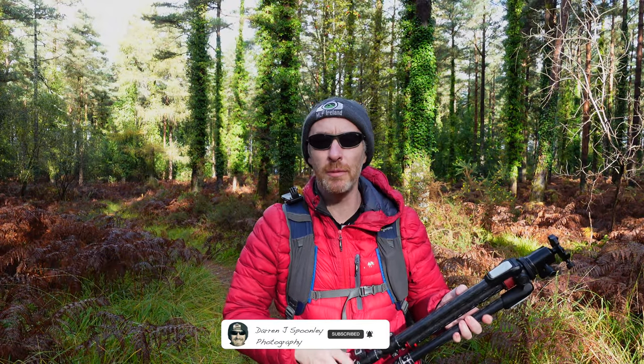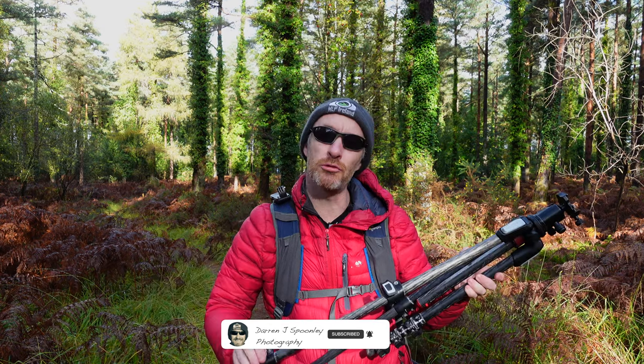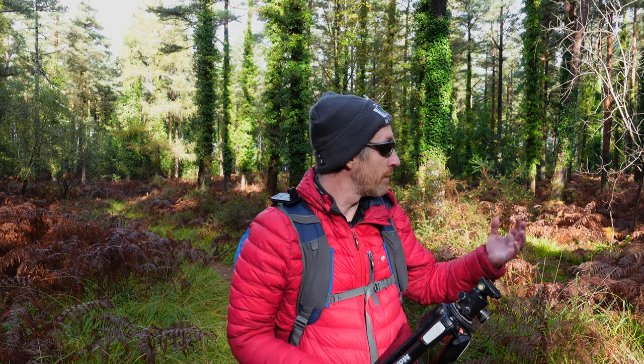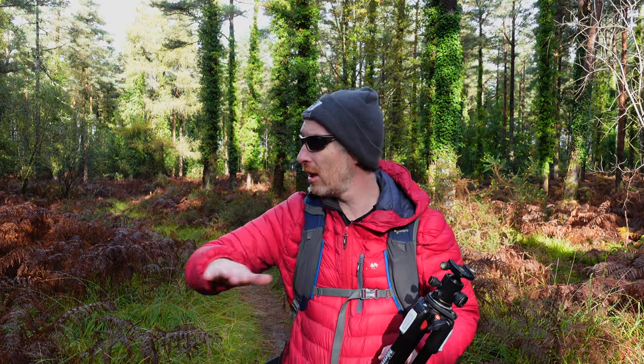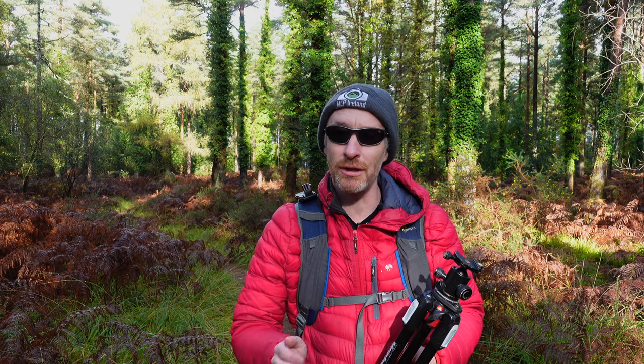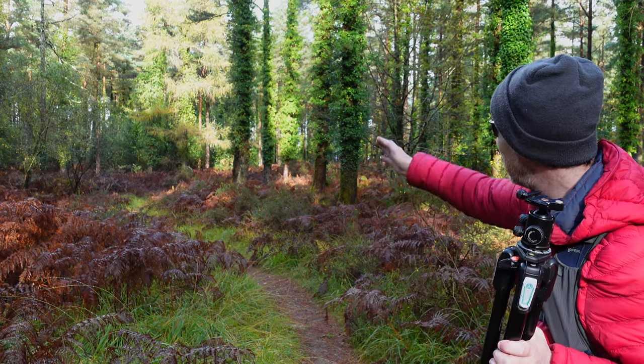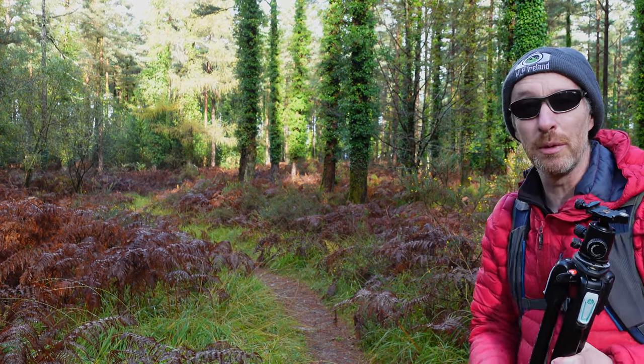Welcome back to the channel, welcome back to the vlog. Today you join me — I'm actually on my way to Killarney National Park and on the way I was driving down the road and I spotted this beautiful woodland. It was actually the light that stopped me in my tracks. I've never been here before; it's full of pretty much evergreen trees but the bracken has gone completely brown now because we are in autumn in Ireland. I'm going to put on my 70-200 and pick out certain areas within this woodland with the light when it hits the subject.